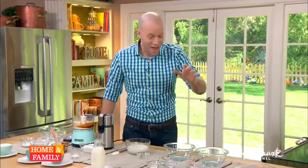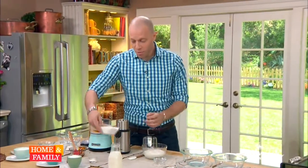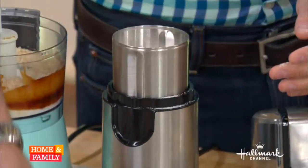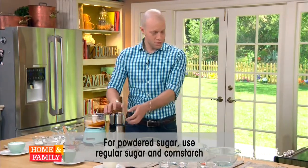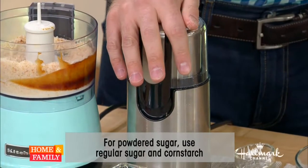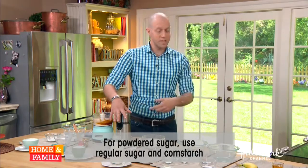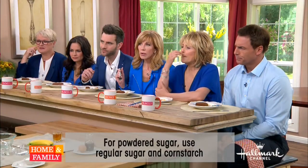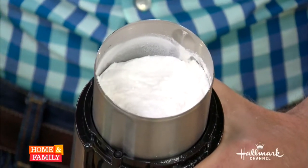Moving on — powdered sugar. Powdered sugar is granulated sugar that's been pulverized with cornstarch. To mimic that, get out your spice grinder, throw in a cup of granulated sugar and one teaspoon of cornstarch. I'm using a spice grinder instead of the food processor because the smaller volume means there's a higher point of contact between the sugar grains and the blades — the blades are hitting the sugar more often, so we're pulverizing it more. Look at that — you just made powdered sugar.